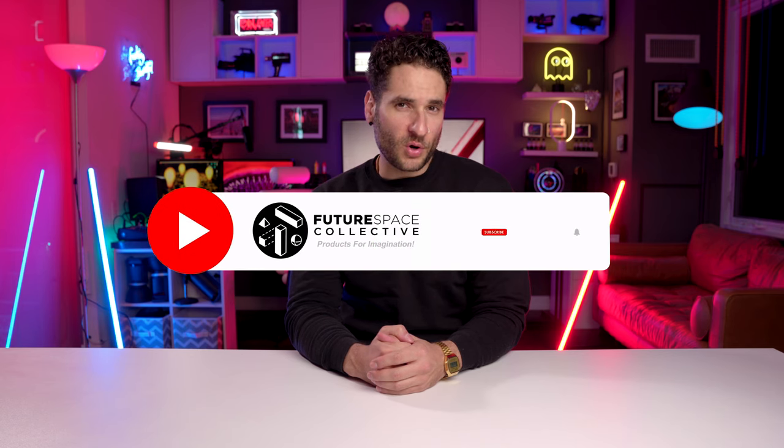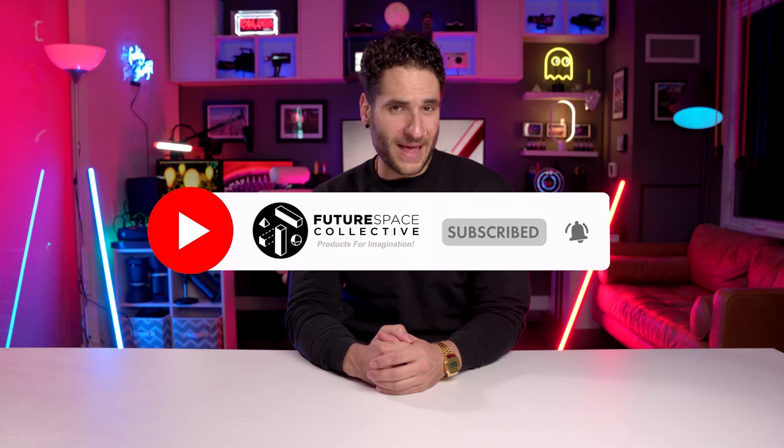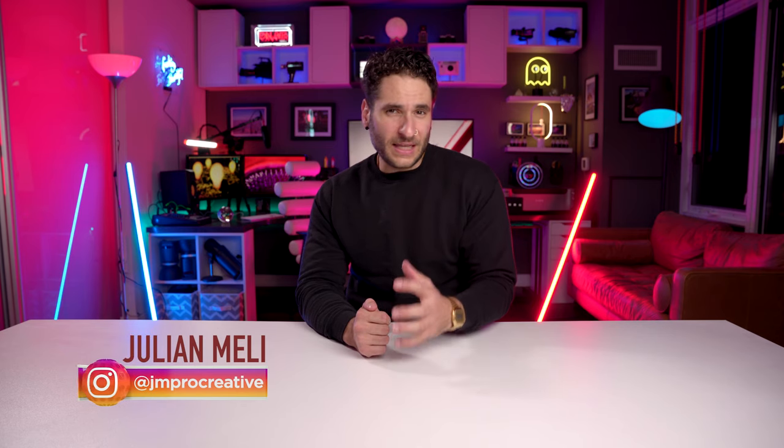Welcome everyone to the channel. If you're a returning subscriber or if you're new, this is where we explore the world of products for imagination. Today we're taking a look at one of the top best-selling desk lamps you can purchase on Amazon. It's highly rated and extremely popular, so let's dig right in and see what it's all about.